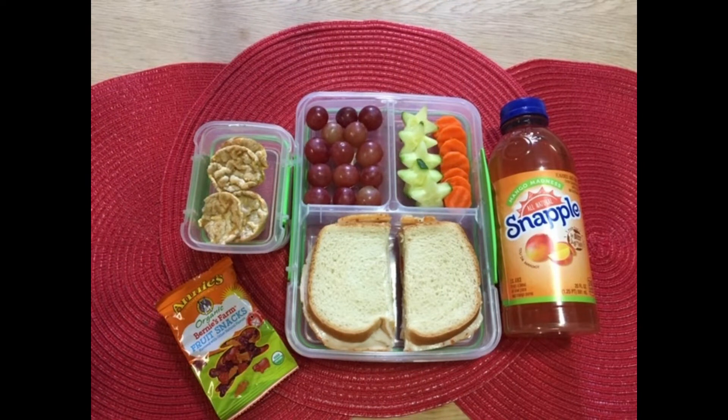I want to thank you all for watching. If you enjoyed this video, give it a thumbs up. If you want to see more videos like this, hit that subscribe button and also that notification bell so that you're notified every time I upload a new easy lunch idea.